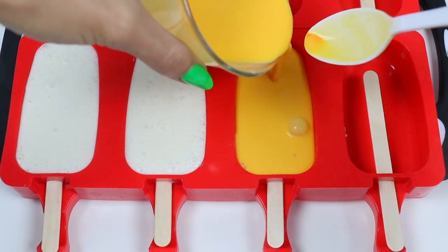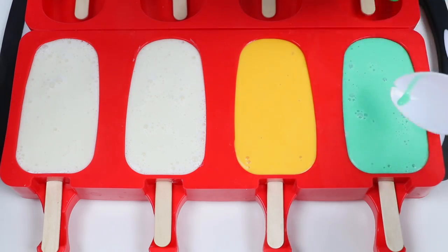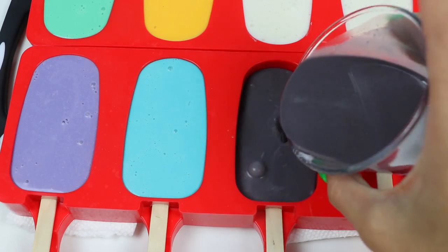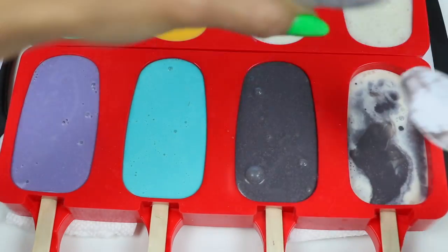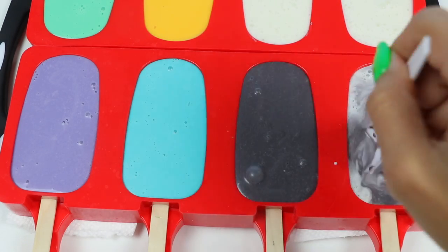A pumpkin, Frankenstein, Dracula, a monster, some spider webs, and for the last one I'm going to use both white and black to create gray for the tombstone. Swirl that around a bit and then we'll be good to go.